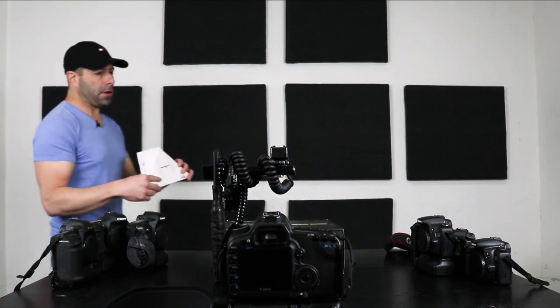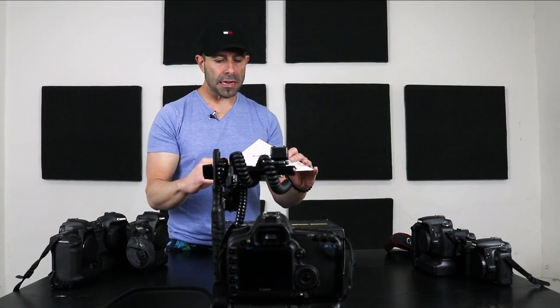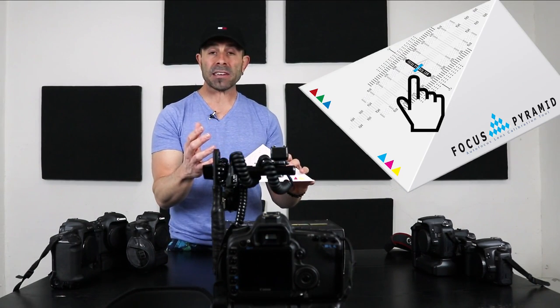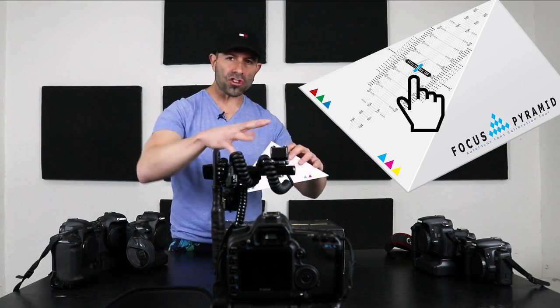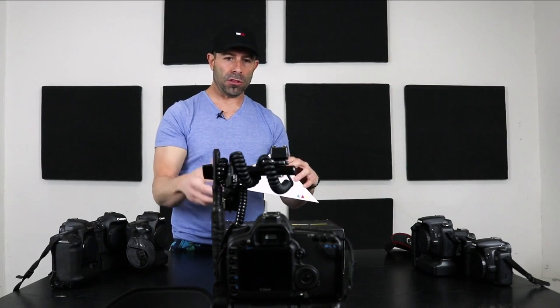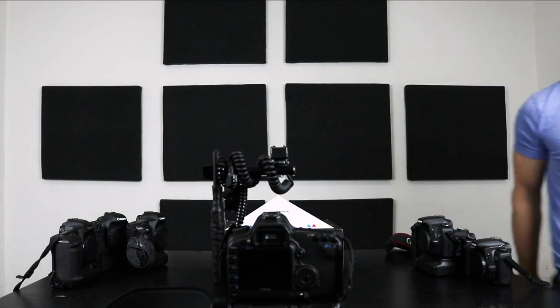This is the focus pyramid. I invented this about seven or eight years ago. You can see there's a target right in the dead center — a blue rectangle. Once you have your camera squared up in elevation and left-right, everything is square. This rectangle will turn into a blue square when viewed through the viewfinder. Simple and easy.